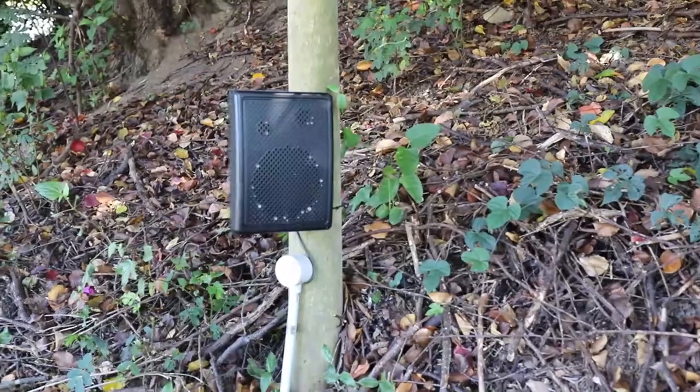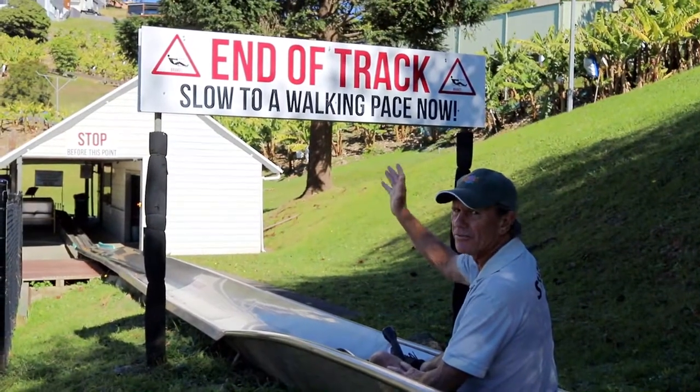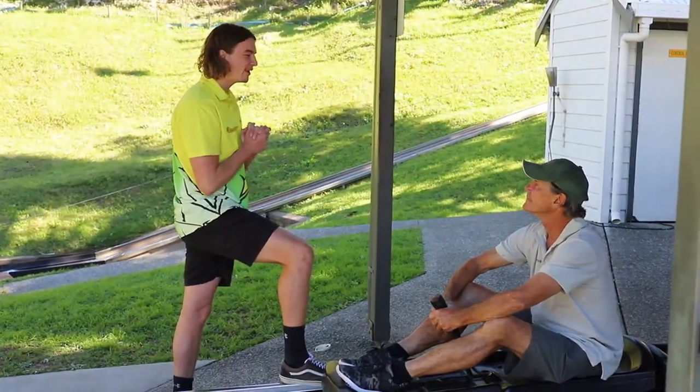Pay attention to all signage and audio messages and remember to stop before the end of the track, giving yourself plenty of time to do so. Make sure you pay attention to the briefing video and staff instructions, and most of all have fun. Hope to see you here soon.